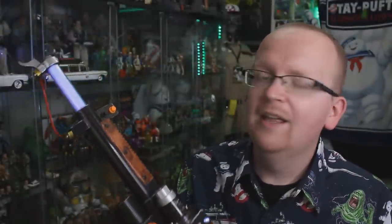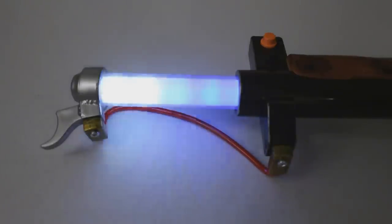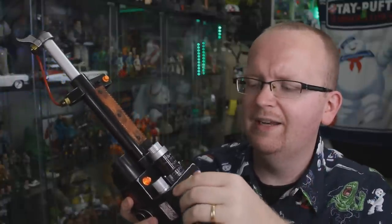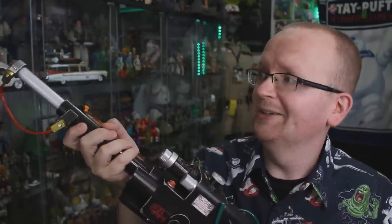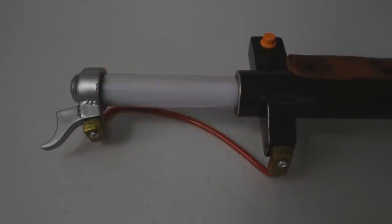Hitting the orange button again switches to the stasis stream — you can hear the ice crackling inside the wand. Hitting intensify fires the stasis stream effect. And coming up last is the Meson Collider — there's a really loud, high-pitched hum. Amplifying it, the wand is shaking like crazy. Firing the Meson Collider is incredible. Much like the proton stream, these three additional effects from the video game can also overheat.